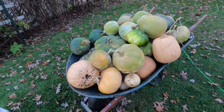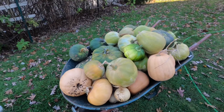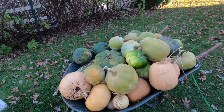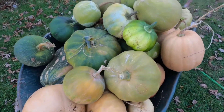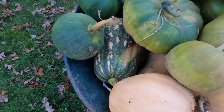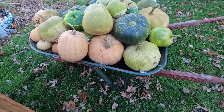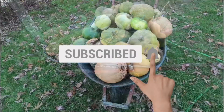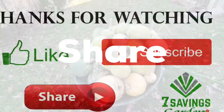These are all the pumpkins we harvested — a lot of pumpkins, some big ones and some small ones. We're going to store them and use them throughout the winter. We also have seeds to use for next year. That's it for today — I hope you loved the video. Please smash the like button, subscribe to the channel, and don't forget to share. Thanks for watching, happy growing everybody!